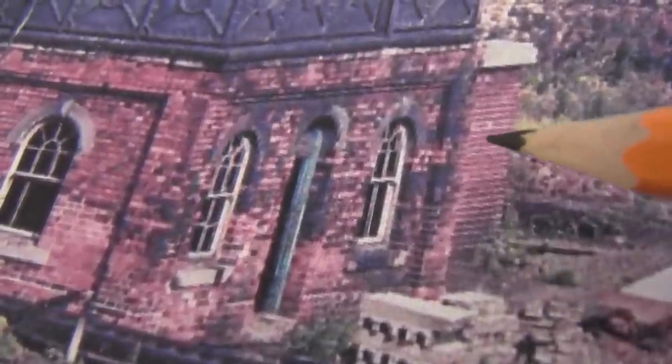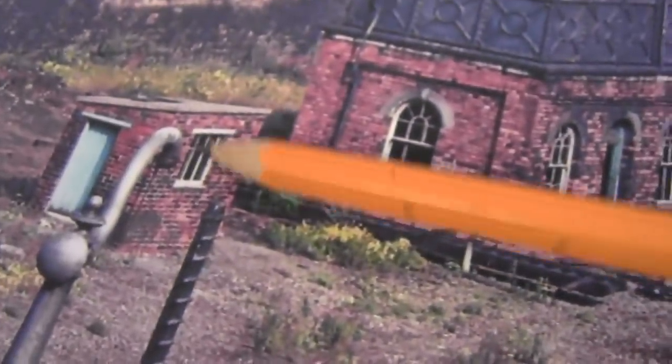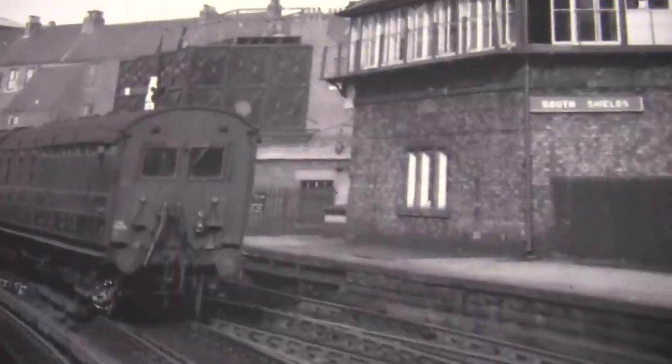Now we know the height already, so it's basically the width we're after — at least to that point there. Looking at this photograph again, I don't think that little building on the end is attached. Look at the space between there and there. It's not even the same height, and it looks a lot closer here than it does there. There's a tiny tiny slope towards what I'm presuming is the front. I'm positive now that this is a separate building.